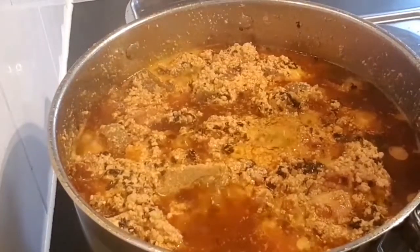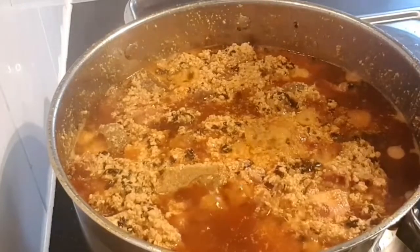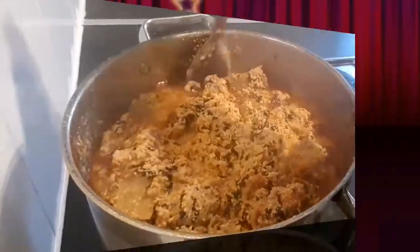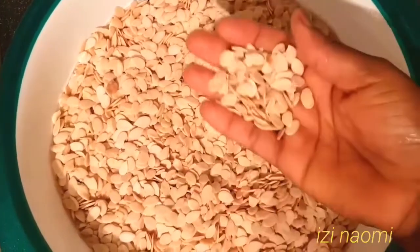Hi guys, welcome back to my channel. In today's video I'll be showing you how to make egusi soup using the frying method from start to finish. If you are interested, keep watching.